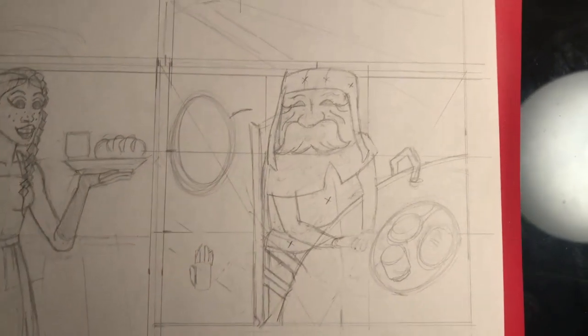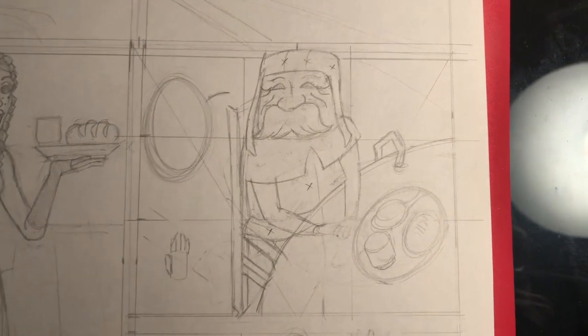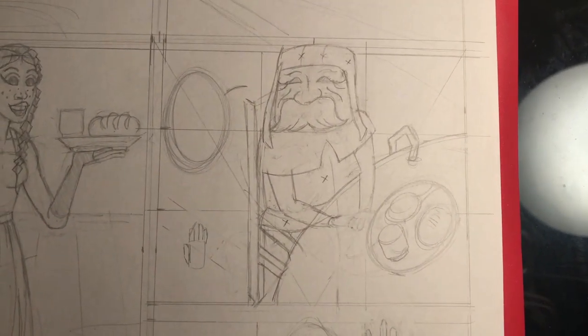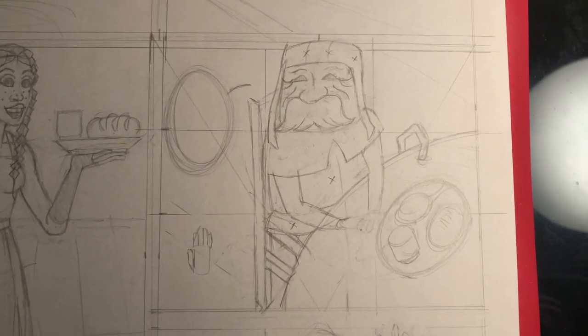I'm about to show the speed drawing just a moment, and I hope you enjoyed this video. I'll be back tomorrow for day 49 and the rest of this challenge, so see you guys tomorrow.